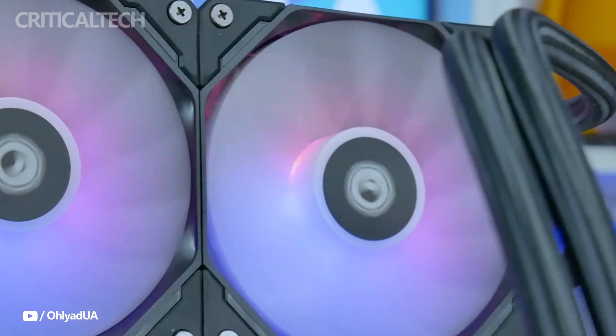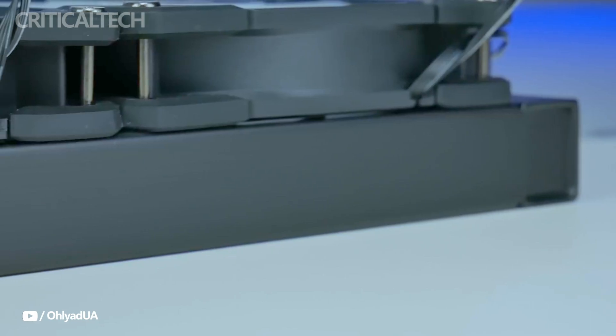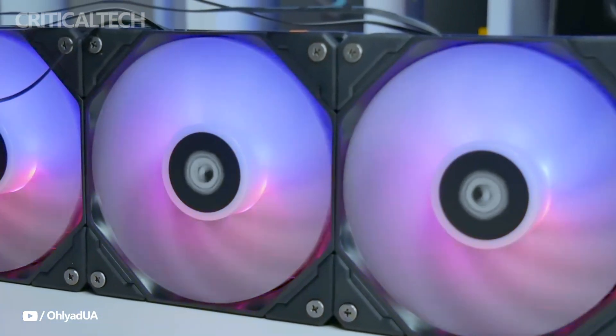The Zoomful 360 XTV2 has become more well-liked because of its cost, performance, and aesthetics, all being well-balanced. We'll go over every important detail to assist you in determining whether this cooler is the best option for your configuration.